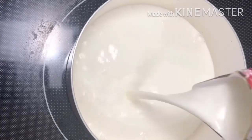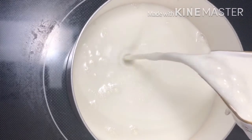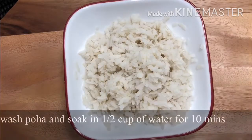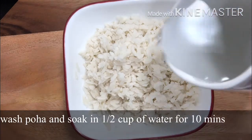Now let's boil 3-4 cups of milk in the water. Let's wash the water. In 10 to 15 minutes, we will cook.